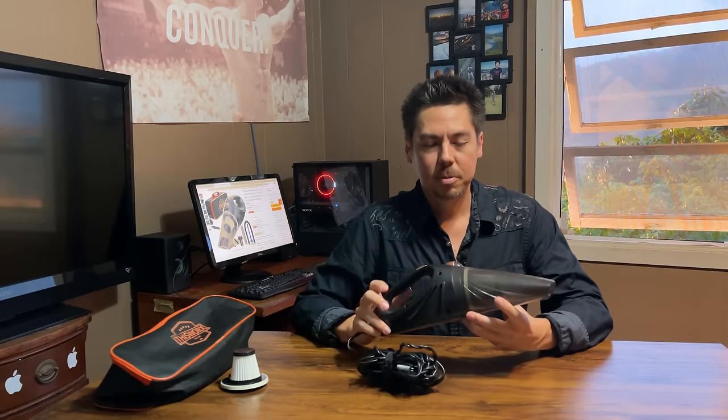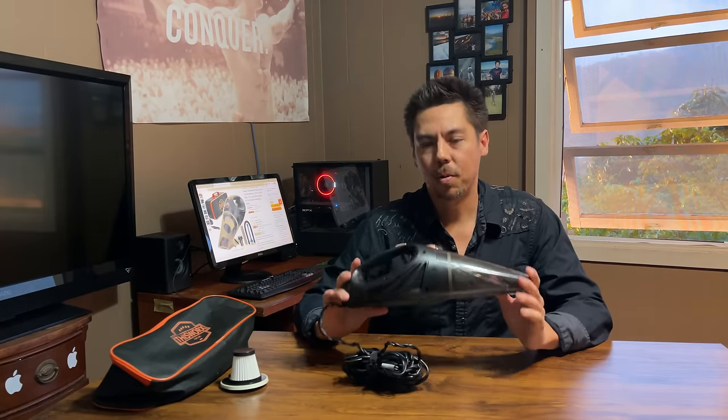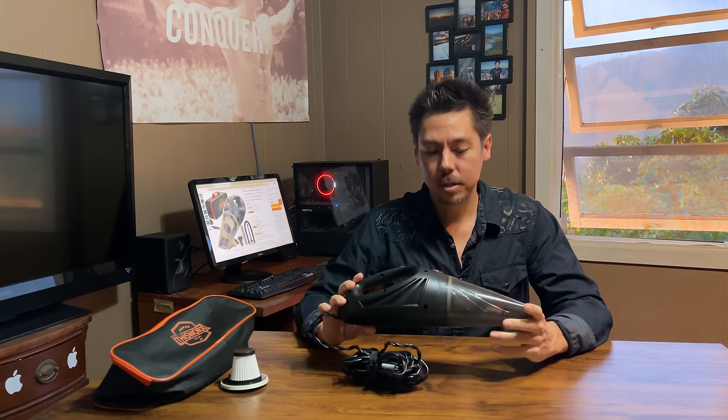Here are my overall thoughts: I'm going to give it five stars. For the price of $35 at the time this video was made, $35 is a good deal — it's actually a steal. If you want to get it today, click the link in the description below. If this video was helpful, please give it a thumbs up, and I'll see you all in the next video. Peace and aloha.